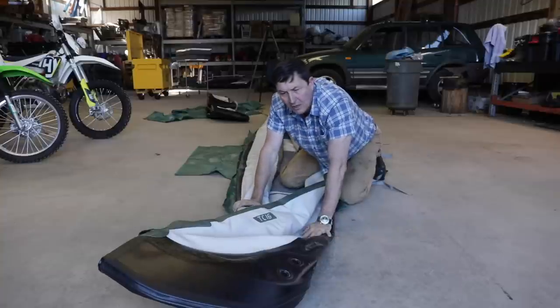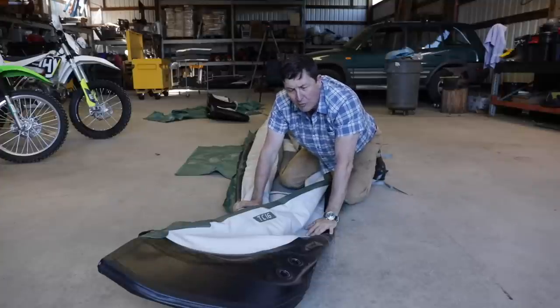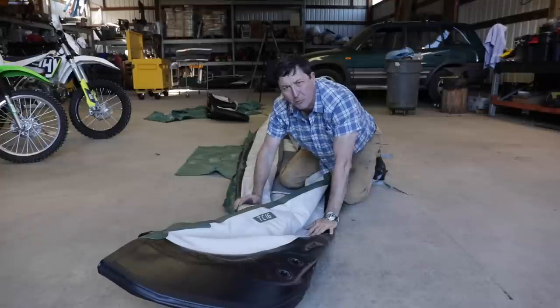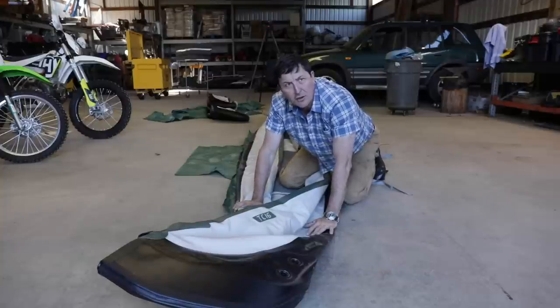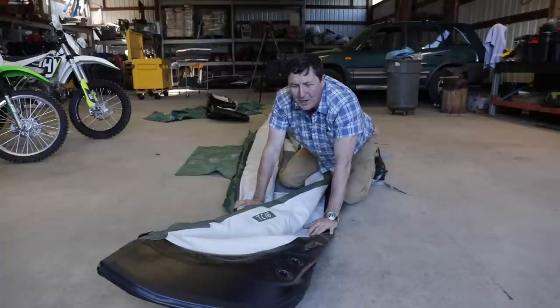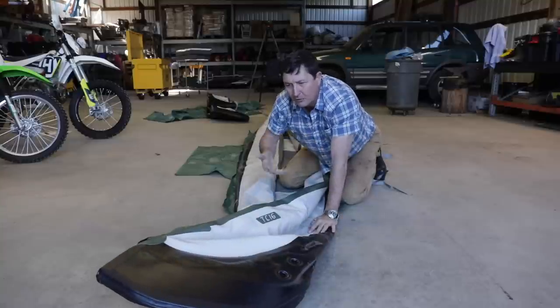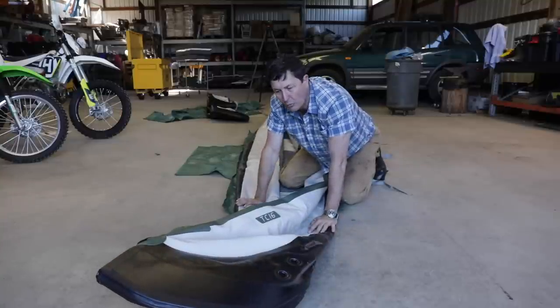We actually got a hard-sided canoe when Jack was little because we were looking for something we could take out and do together — it's hard to find activities to do with little kids sometimes. It was fun and all, but it was really a pain to carry around. With the adventure van, I could put a rack on top, but you're taking your life into your hands climbing up there — it's like 10 to 12 feet up. So I was looking for something I could put in a bag and stuff under the bed, since we have so many beautiful lakes and waterways around here. This was the solution.